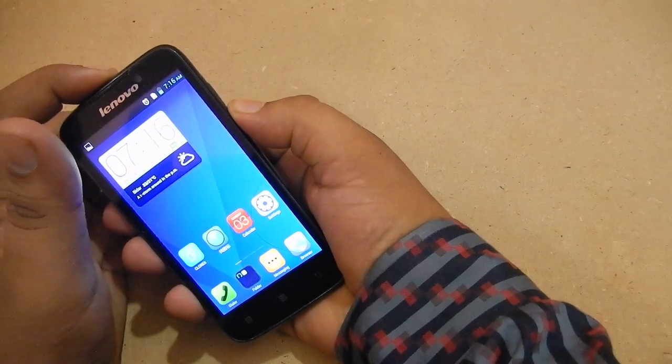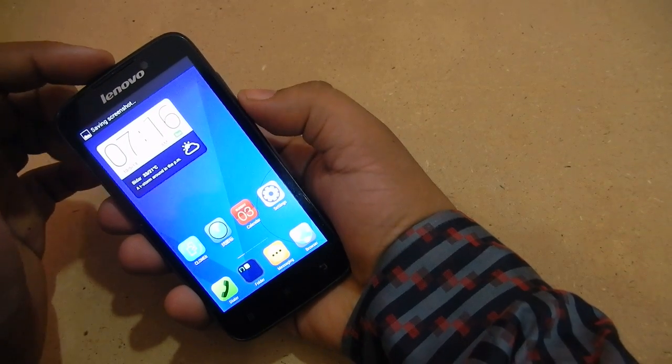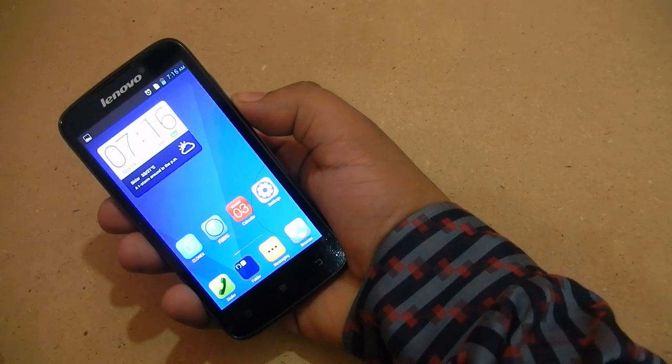Let's go ahead and do that. You have to press these two buttons simultaneously so that the snapshot can be taken.